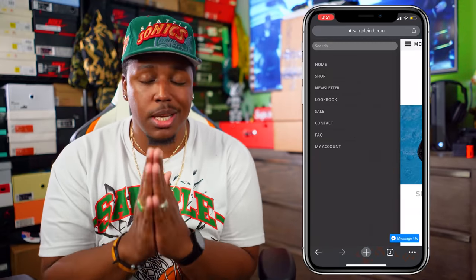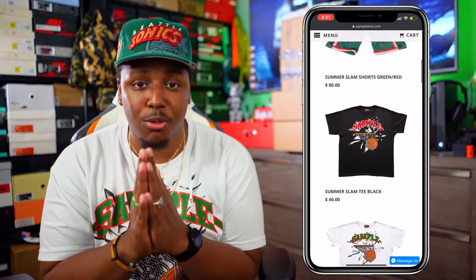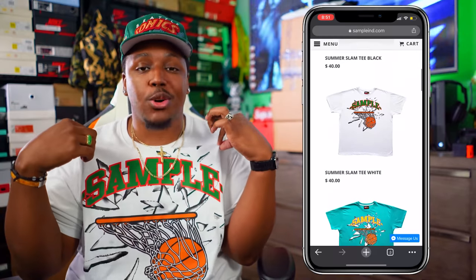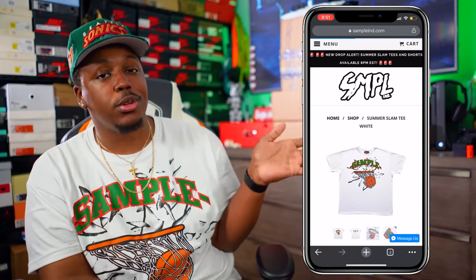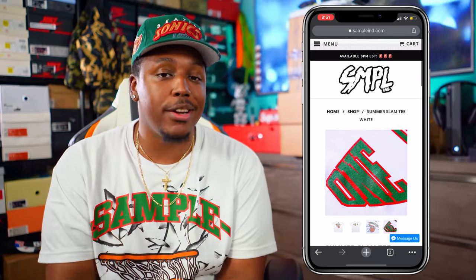What is good everybody on YouTube? This is your boy B, Void RC, coming at you guys again with yet another video. Before we get started, I just want to let y'all know the brand new SummerSlam collection from Sample Industries is live and available right now. I got one of the tees on right here — scrolling through new shorts, new tees. A link will be down below if you want to check it out.